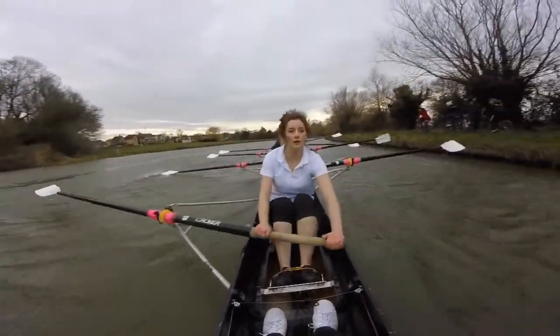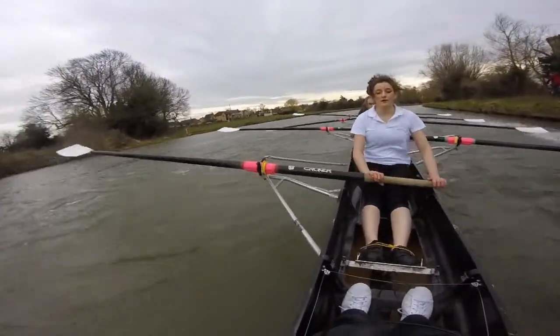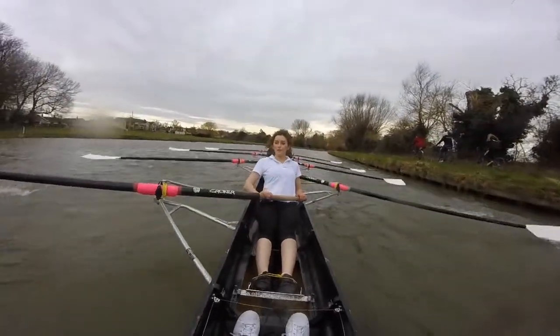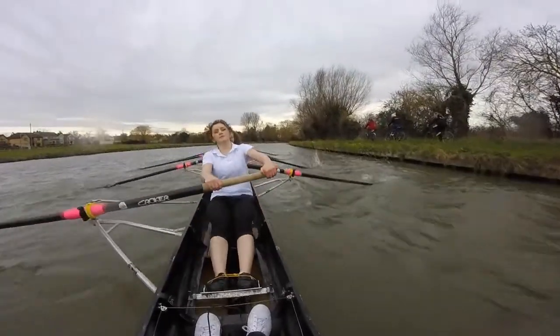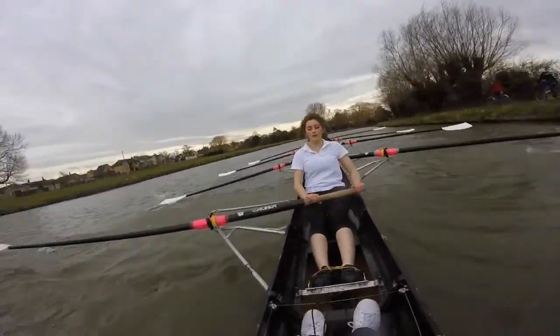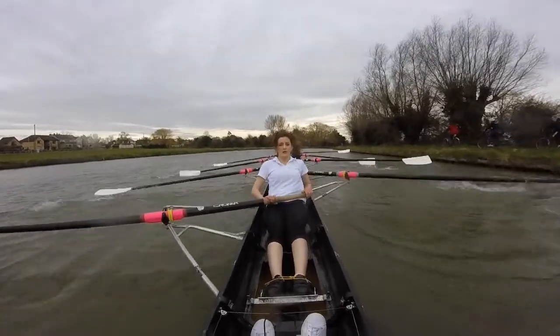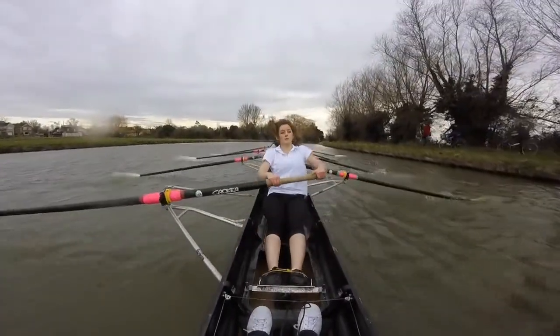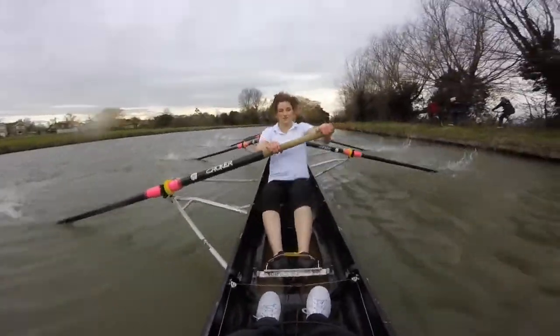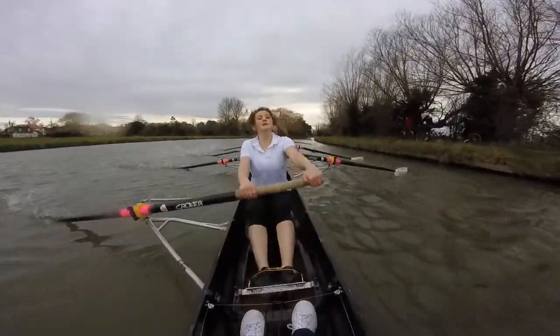Ready? And go. Blades in there. Blades in there. Fight it, ladies. Now, push it. Shop and swing it through. Good. There it is — we've got it back. We've got it now. We've got it back. Shop and swing. Shop and swing. Sit up. At the finish now.